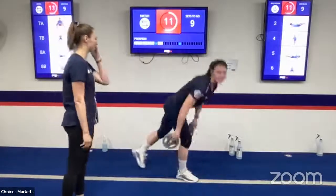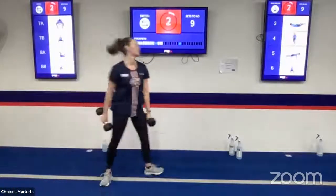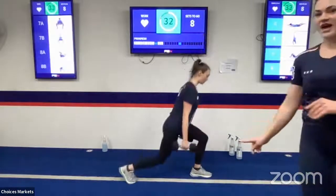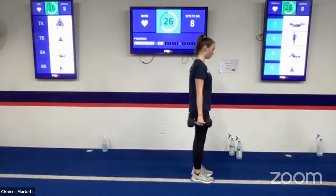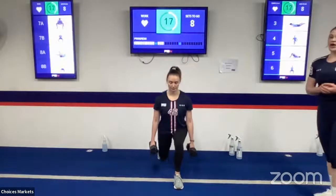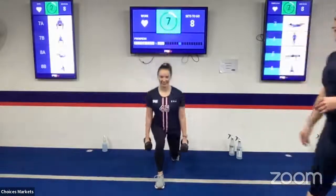Moving on to the next exercise — if you want to grab some weights, you're welcome to. Devin is going into some reverse lunges, making sure that knee does not touch the ground but is hovering really close, getting that full depth. The biggest thing is working on stability, because we're dropping onto one leg for a split second. She's alternating legs each time — going right, going left, getting that even level of work. You guys are killing it.